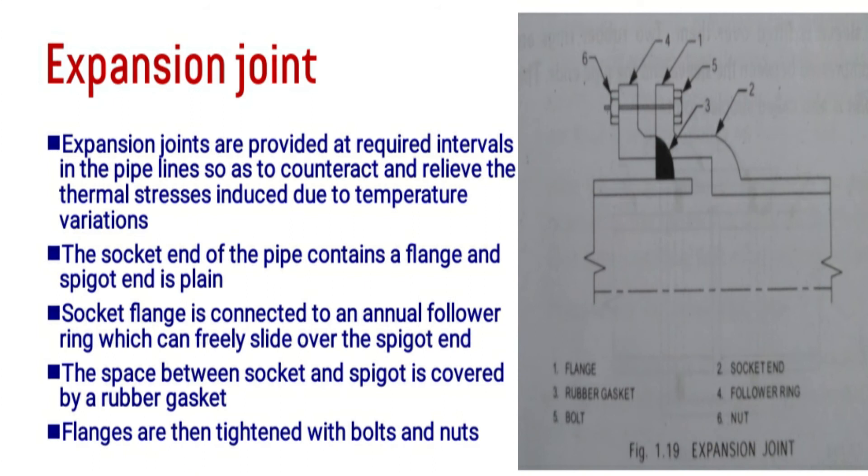Expansion joints are provided at required intervals in the pipelines to allow pipes to expand and contract, and to relieve the thermal stresses induced due to temperature variations. Pipes exposed to the atmosphere will expand and contract with temperature changes, so expansion joints are necessary to withstand these temperature stresses. The socket end will have a flange and a plain end connected by an annular follower ring.